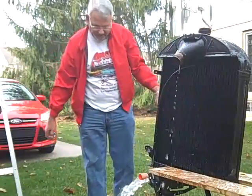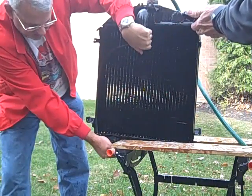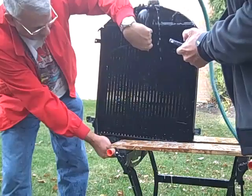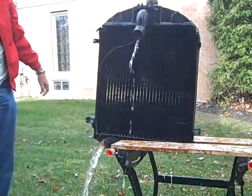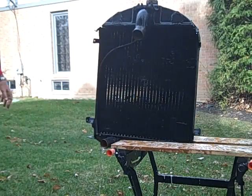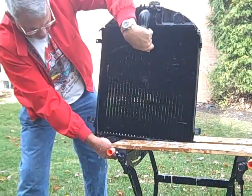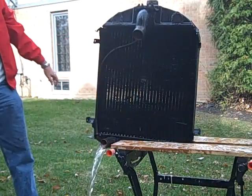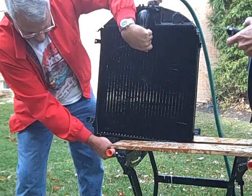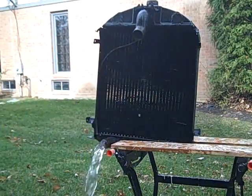One, two, three, go! [Multiple timed flow tests conducted on Jim's plugged radiator — four separate runs recorded.]